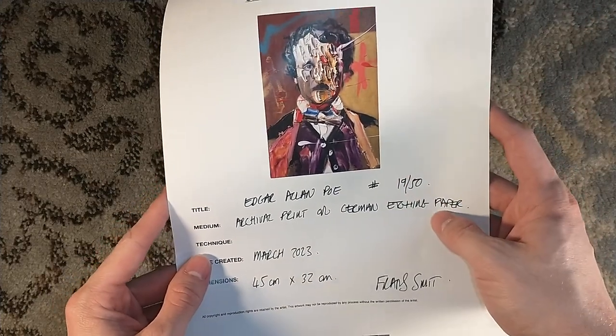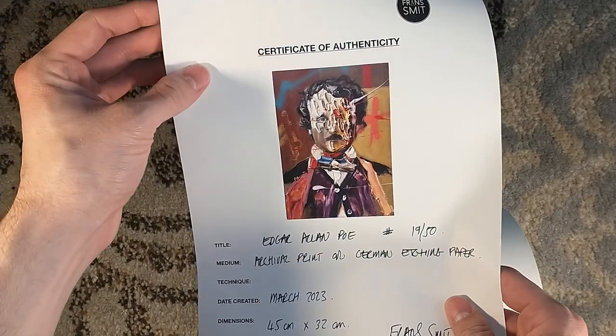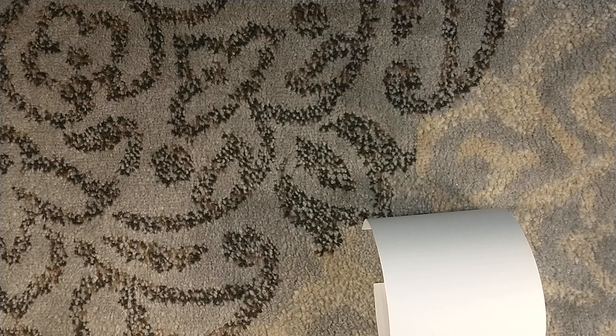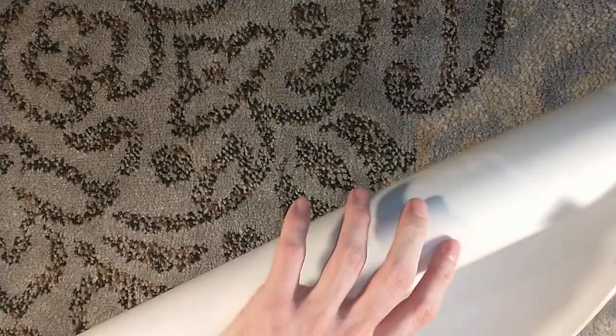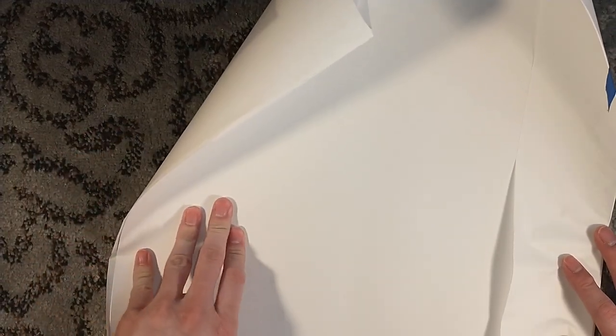Archival print on German etching paper. This is number 19 of 50 — got to get that Stephen King number 19 thing going on. But it is a hauntingly beautiful piece of art. When the opportunity arose to buy a print of this, I said, I'm going to be all over that.